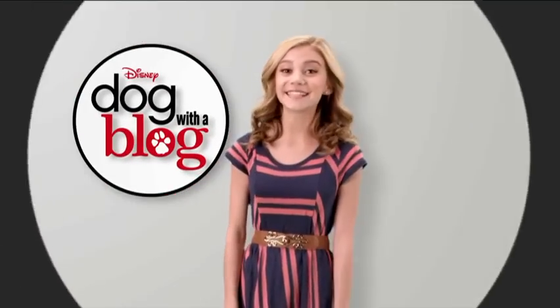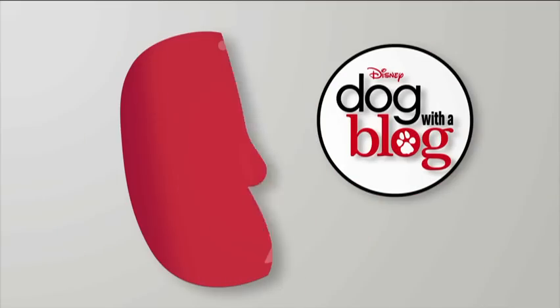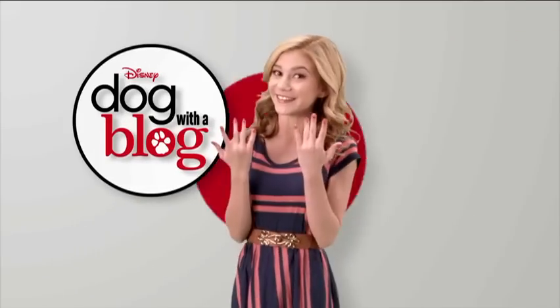Hi! I'm G-Hanelius and today we're gonna show you how to get super cute Dog with a Blog nails.